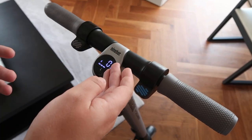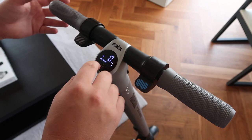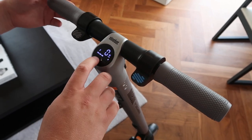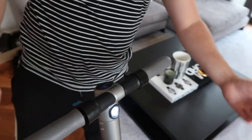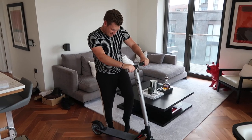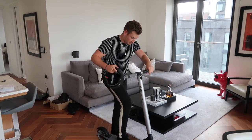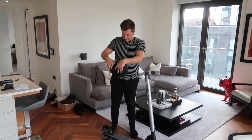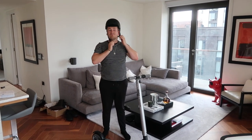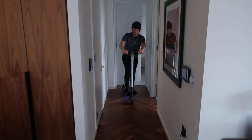We've got our battery level, we've got how fast we're going — we're currently in sport mode. Press this twice to come out of sport mode, press it twice again for standard. We can also turn on the headlight — look at that, mate, this is amazing! Let's take this for a ride. Safety first though — I need to put my helmet on. You've got to wear a helmet; you could fall off in the corridor and hit your head on the wall. It's gonna ruin my hair. I'm ready — all right, coming in hot!